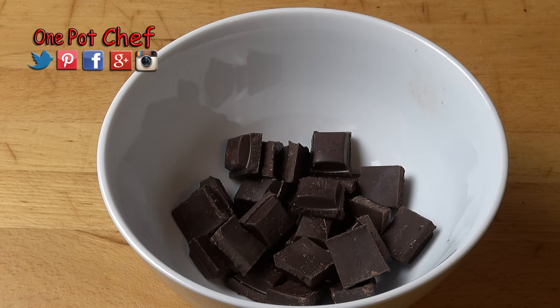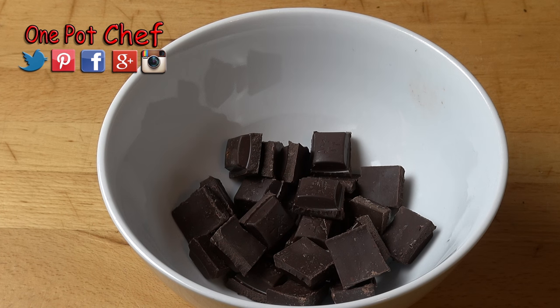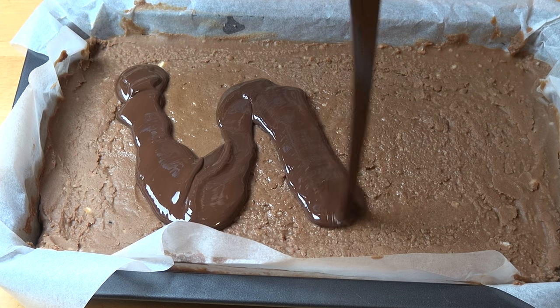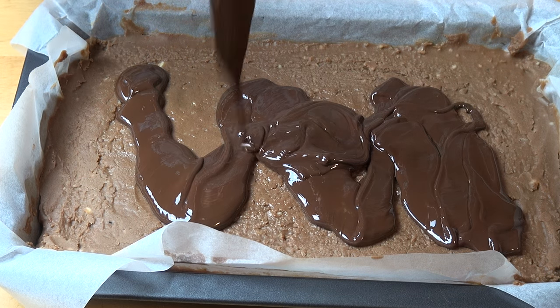Lastly, I've got 150 grams of good quality dark chocolate. You could use milk chocolate as well, but I think dark chocolate helps to offset the sweetness of everything else. We're just going to melt this in the microwave — pop it into a microwave-safe bowl and microwave for about 15 to 20 seconds, give it a stir with a metal spoon, put it in for another 20 seconds, and just keep going until it's nice and smooth. Pour the melted chocolate over the surface of the slice and smooth it out to make sure it's nice and even.